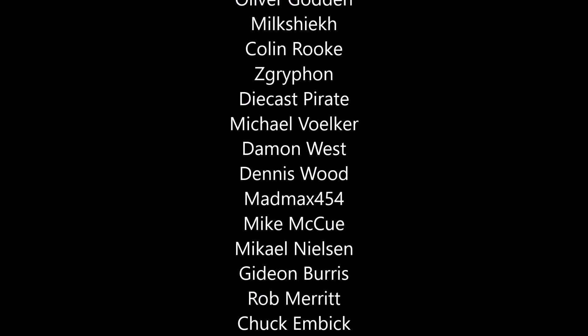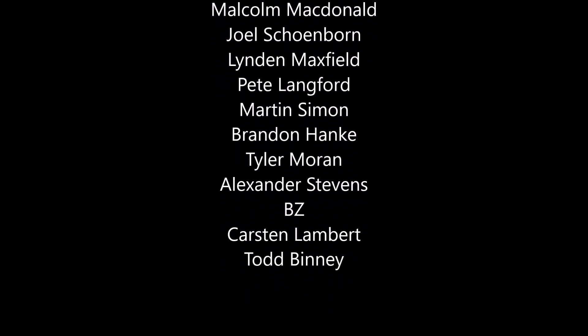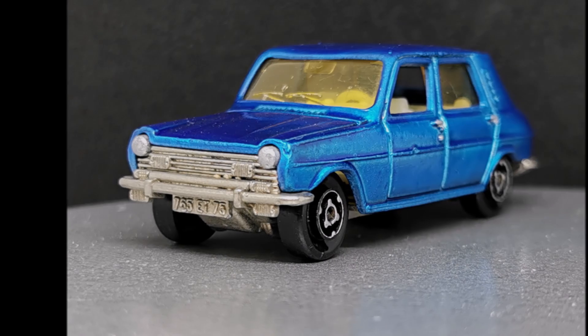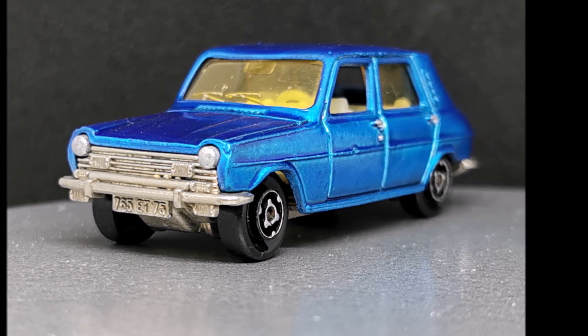Massive thanks to my patrons past and present, and to everybody else watching — thank you so very much. Please do like, comment, all those good things, and I'll see you soon on the next one. Cheers guys.